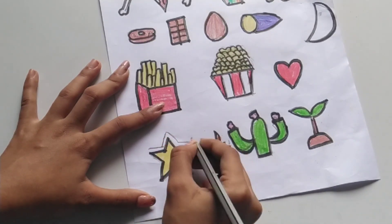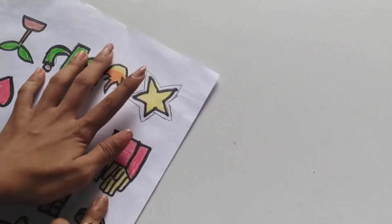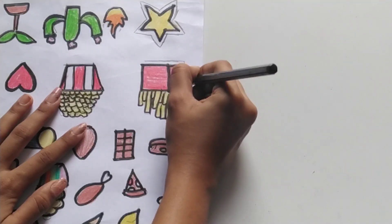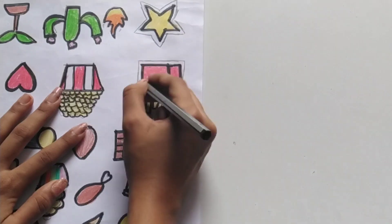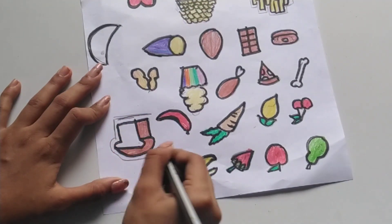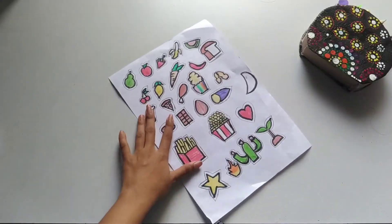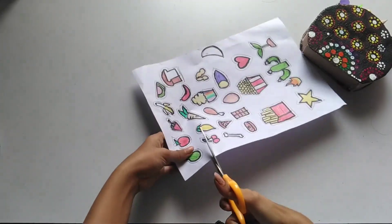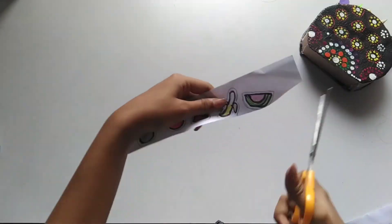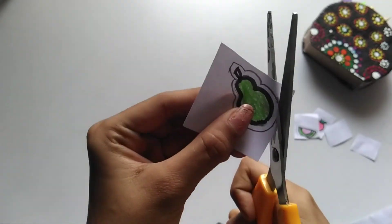Now we have done the coloring. Now we have a star shape. You can also use an outline with a light touch. I will use this outline. You can see the outline of all images. Now we have to cut — I have to cut the images and cut along the outline.